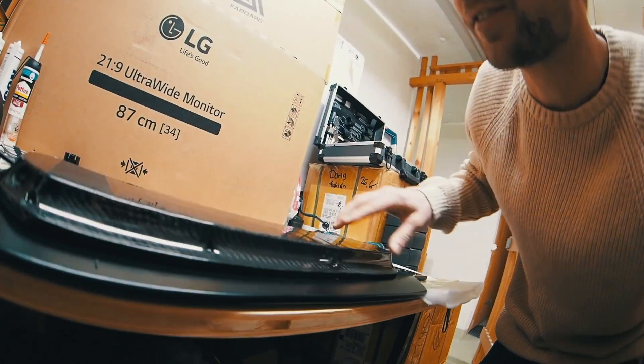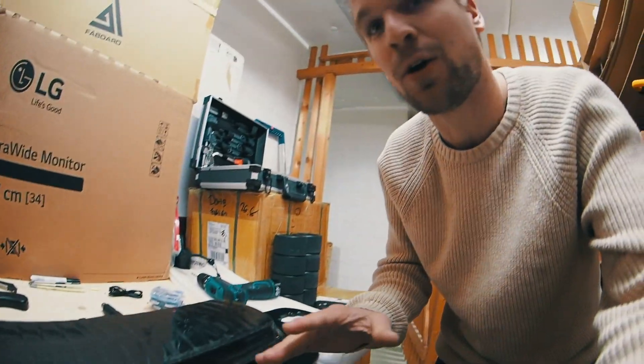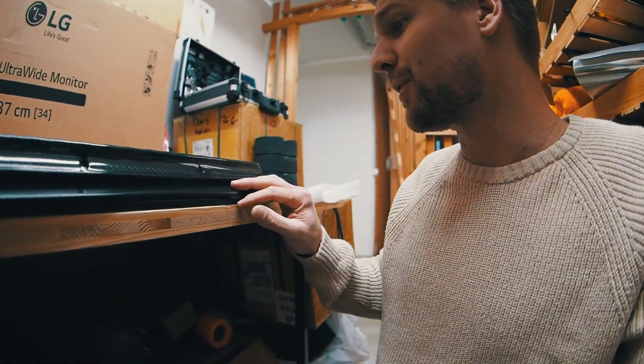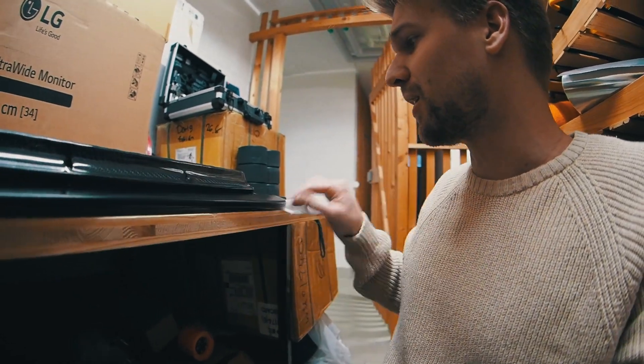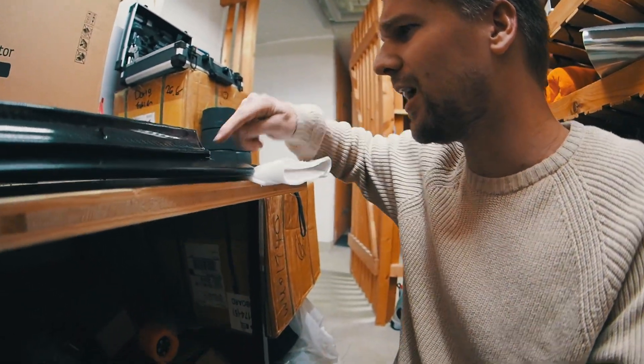It looks like everything is dry and I already made some holes to route the cables through. For now I'm not gonna use any silicone, but when everything is ready — when I'm confident the motor and battery are good — I'll silicone everything together to make sure it's 100% waterproof, even though I think it'll be enough already.